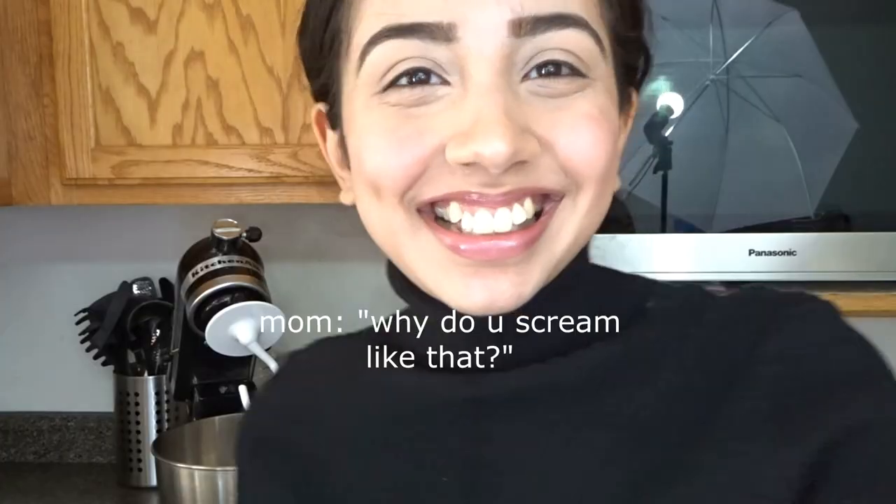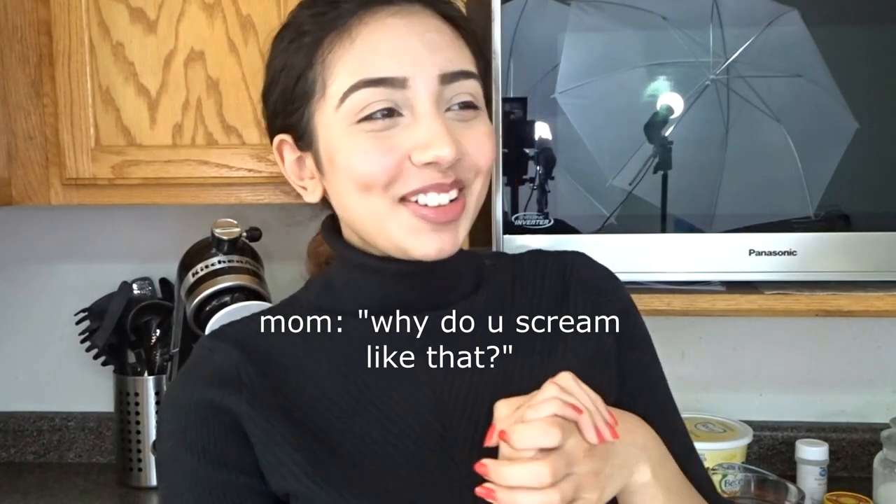Hey guys, it's Queen. I'm back and I'm better — welcome back to Tasty Tuesdays, where every Tuesday we make, bake, and taste new things. In today's video we're going to be making soft pretzels, so if you want to know how to make soft pretzels, please keep watching and let's get on with the video.